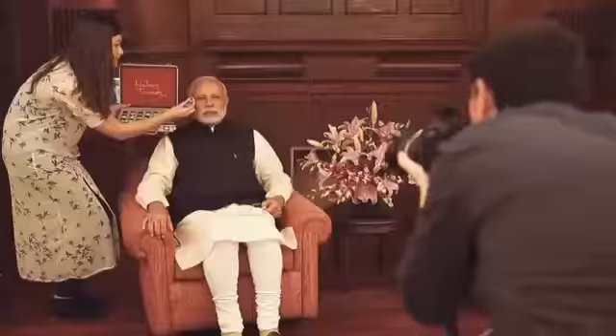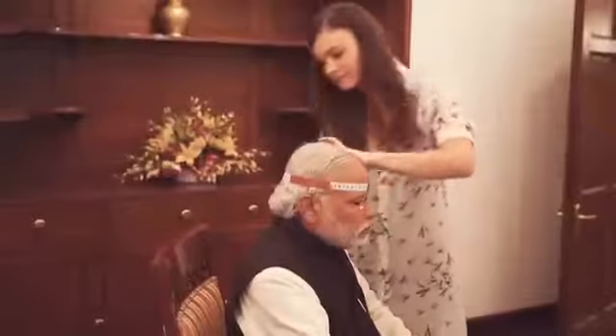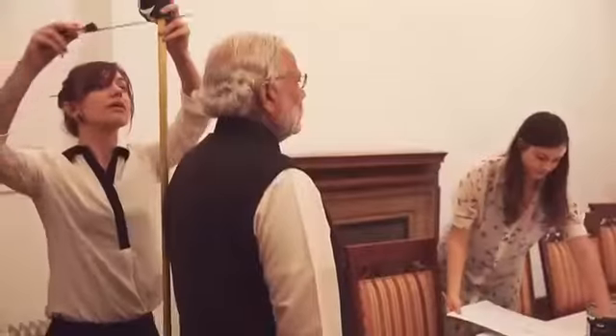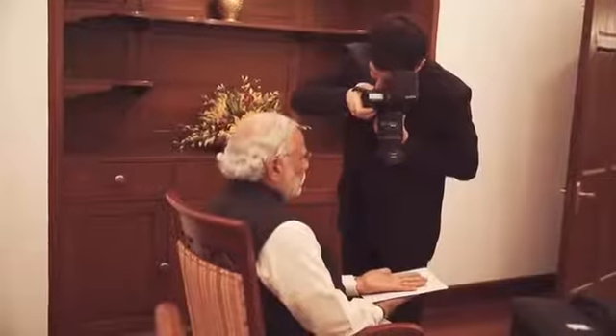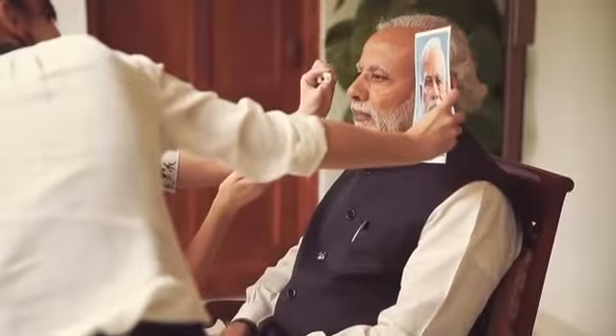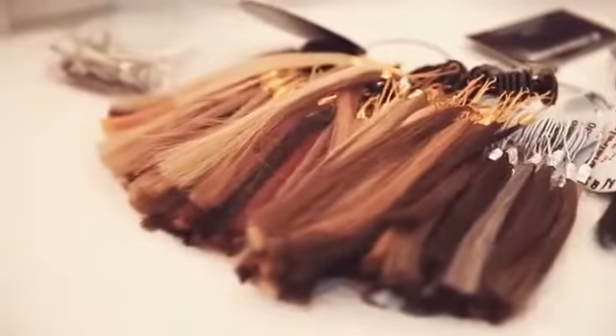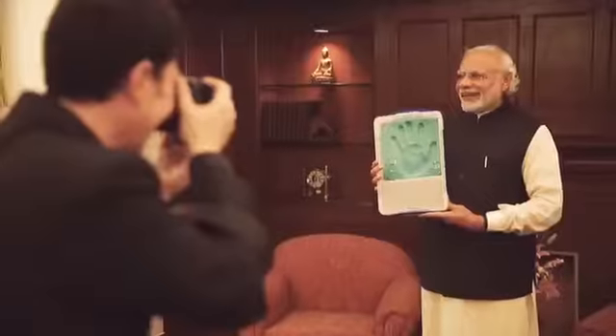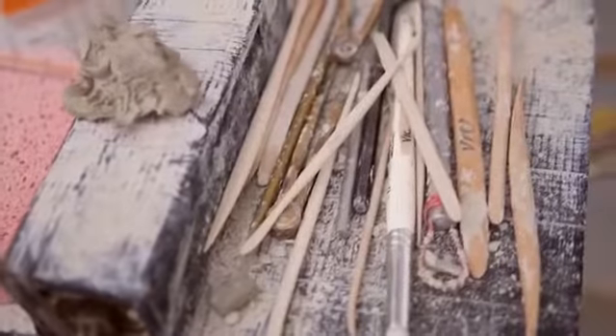The first part of the process is the sitting. We were lucky enough to go over to the Prime Minister's residency in India, where a team from our London studio took around 250 to 300 photographs and measurements of the Prime Minister. We had some colour matches made for the skin tone, the eyes and the teeth, and also the hair colour. All the information is taken back to London where the sculpting process then begins.